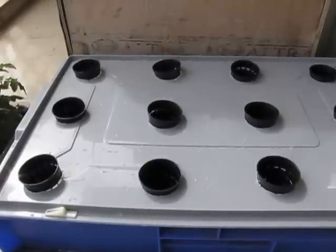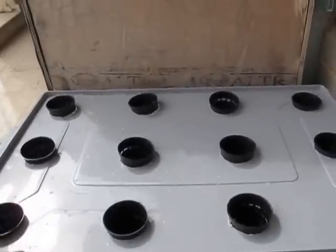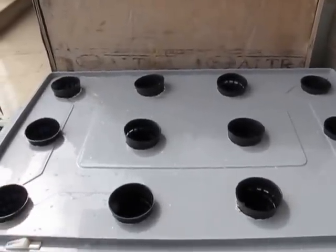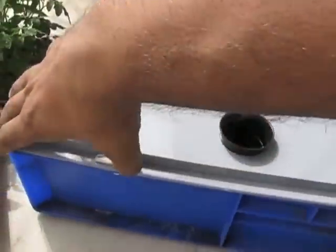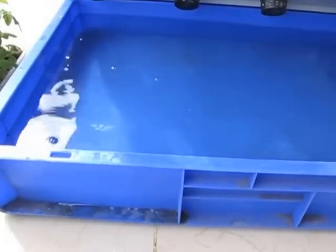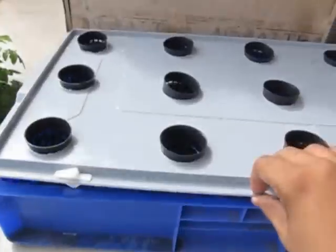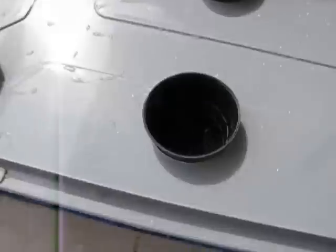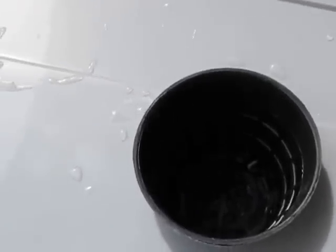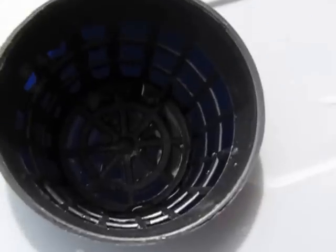A raft system is a kind of hydroponic system in which a tank is taken and on top of it there is a lid. The tank is filled with nutrient solutions — you can see the water — about 3 inches deep. The lid has holes with net pots suspended in them, and the bottom of each pot just touches the nutrient solution.